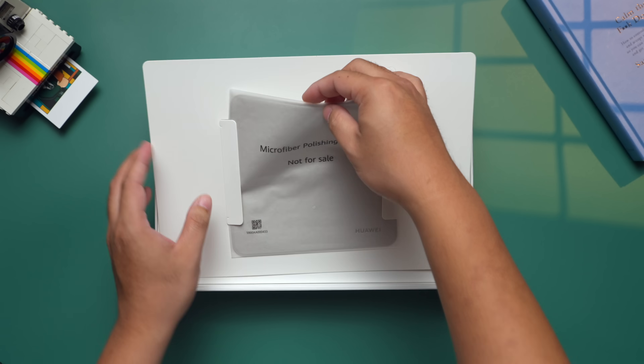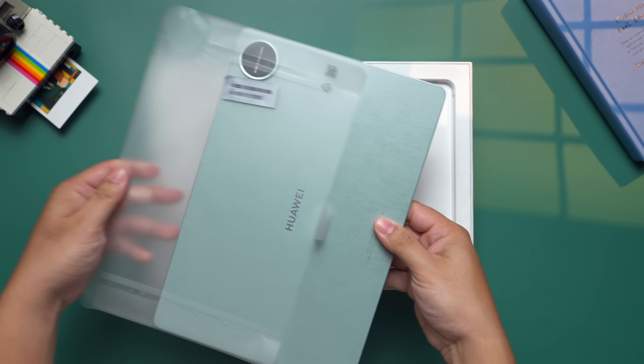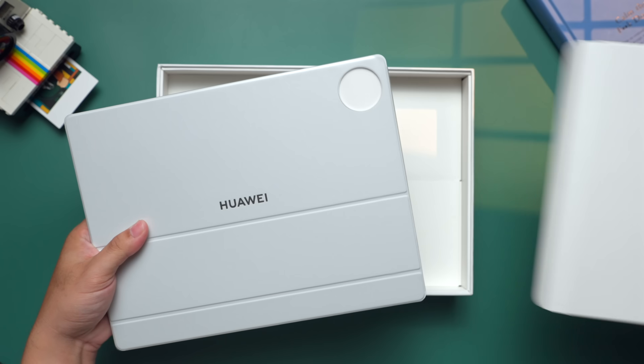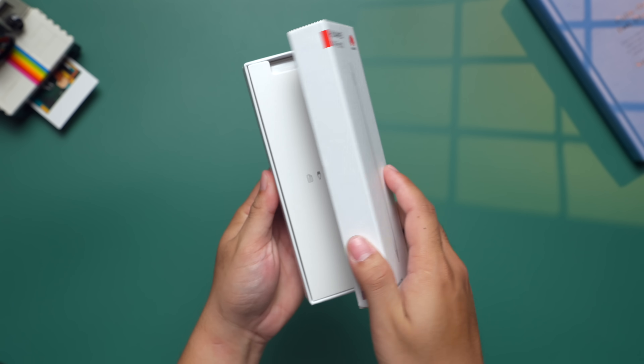What makes this tablet so special? Let's talk about what you get when you buy it. The packaging is larger than expected because it's complete — the MatePad Pro 12.2 inch tablet itself, plus the Genius Glide keyboard and the M Pencil stylus are all included. That means you're ready to go for productivity and creativity right out of the box.